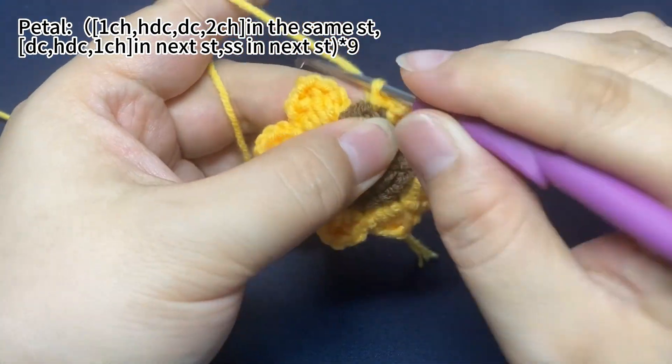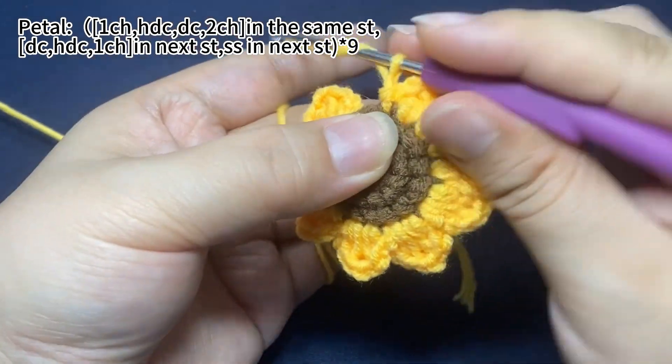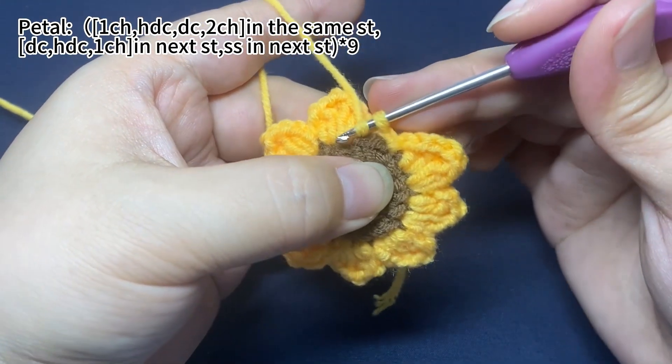Now, the last petal. 1 chain stitch first. Then, 1 half double crochet and 1 double crochet in the same stitch.